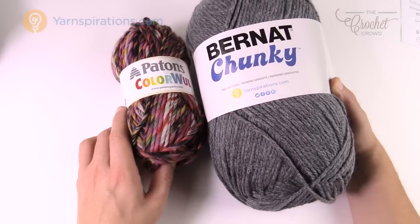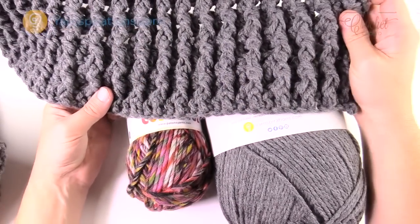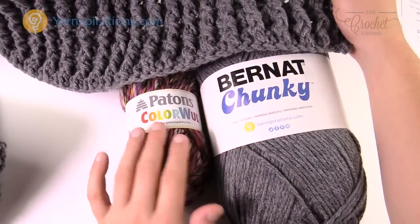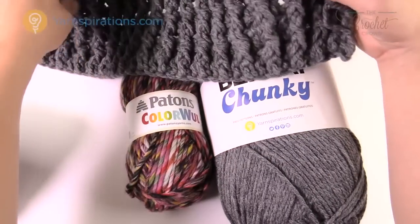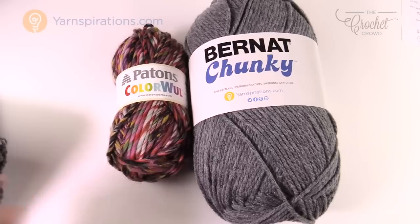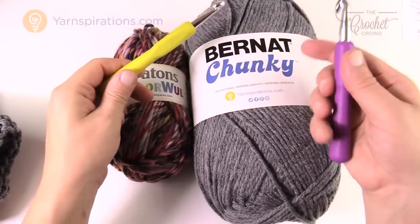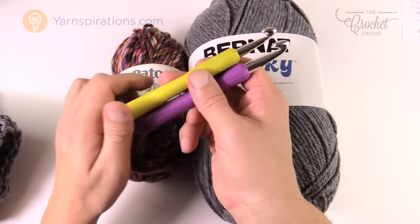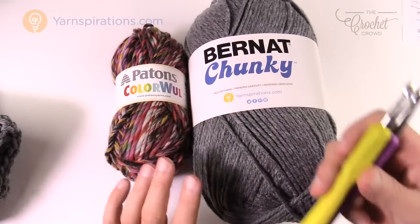Let me show you what I've been working on behind the scenes. You can see the beautiful deep ridges using the Bernat Chunky — the other side remains completely flat. The substitution is optional. We're gonna be using two crochet hooks today: an 8mm size L and a 10mm size N. With big hooks and fat chunky yarn, this project is going to go super fast.